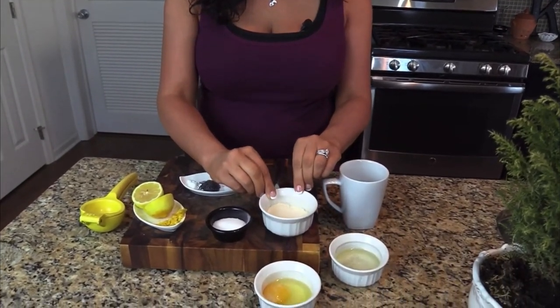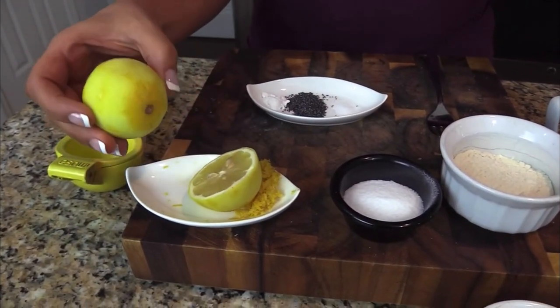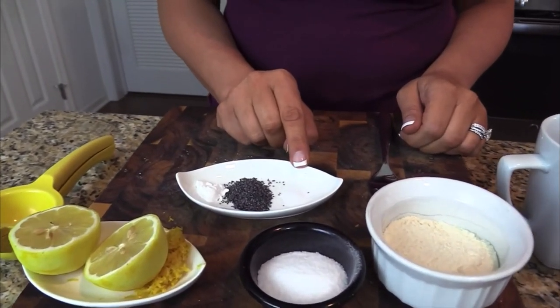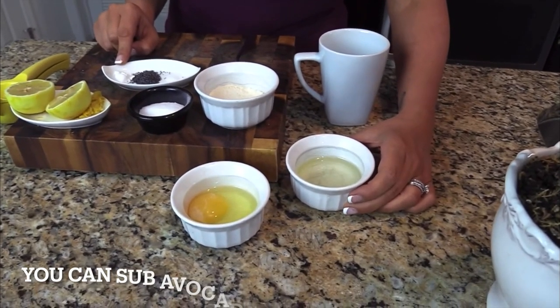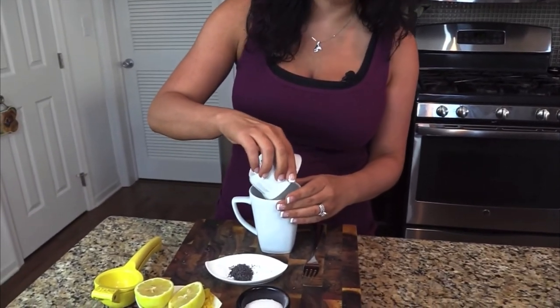For the lemon poppy seed mug cake I have some coconut flour, Truvia sweetener, a lemon that I've already zested, a pinch of salt, some poppy seeds, a little bit of baking powder, some vegetable oil, water, and an egg to hold everything together. Basically it's just plop everything into the mug, microwave it, and you get to enjoy it. The best thing about mug cakes is you get to eat them so quickly after a craving hits.